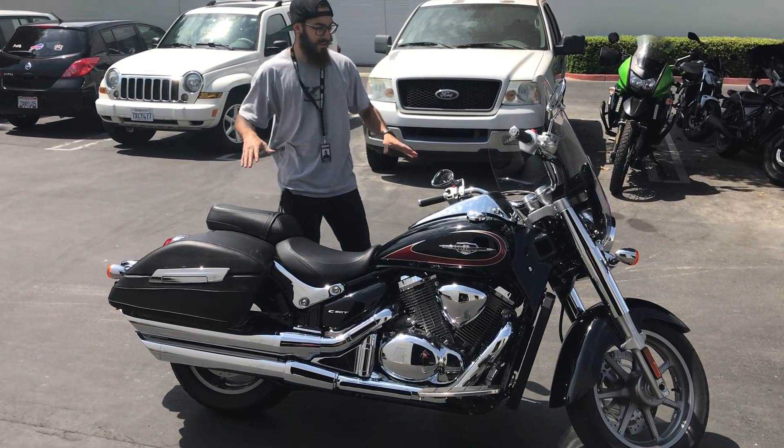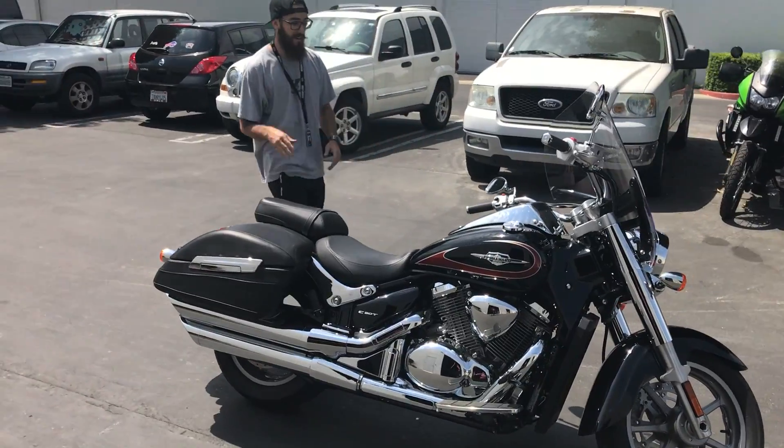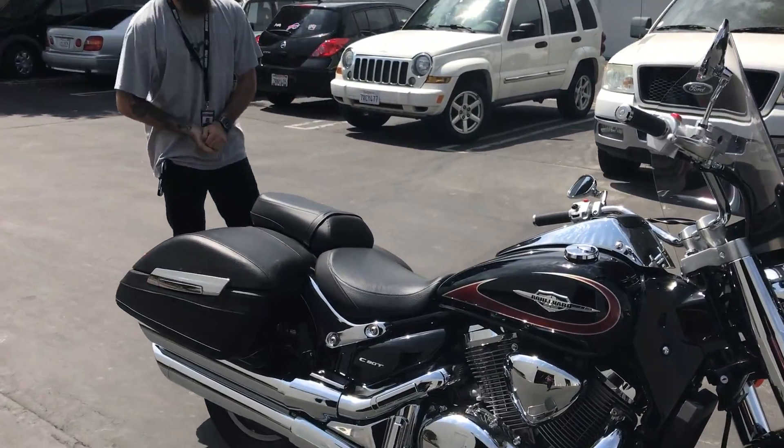What's going on guys? Here with the Suzuki Boulevard C90T. That is a 90 cubic inch motor, liquid cooled.